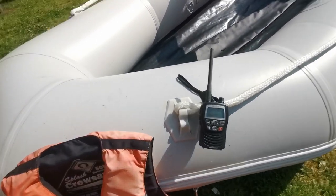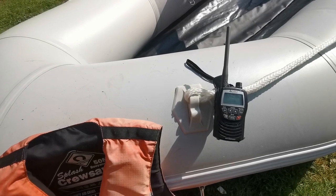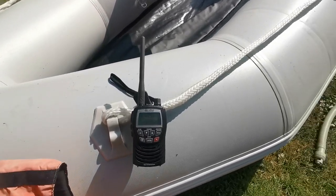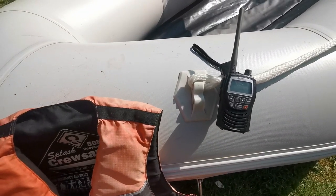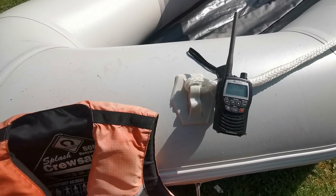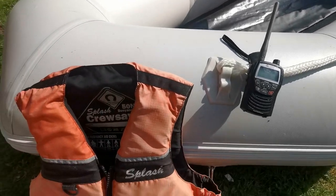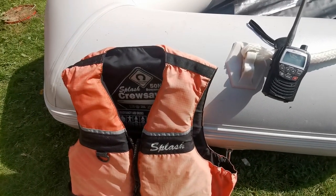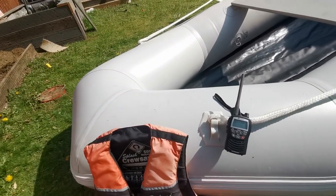A life jacket and a VHF radio are a definite must. They're about 80 quid new. You should get a license for the VHF — I'll admit I haven't got one. It's not law but it's the done thing. I know how to use it and know what I've got to say. Also telling people where you're going, what time you're leaving, and what time you're expected back — just silly simple things you should do anyway.